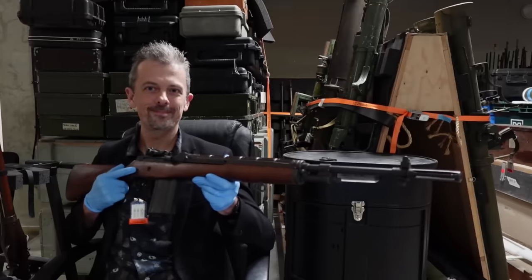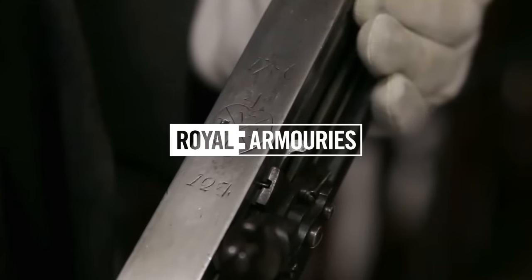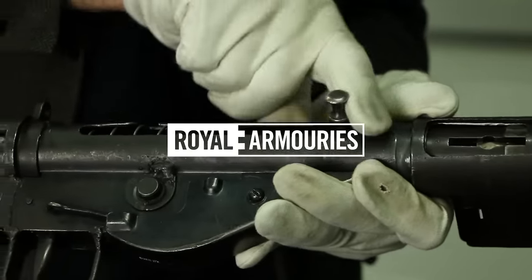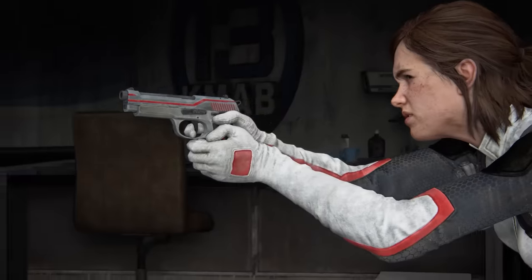This is Jonathan Ferguson, the Keeper of Firearms and Artillery at the Royal Armouries Museum in the UK, which houses a collection of thousands of iconic weapons from throughout history. On today's episode, he's taking another look at the weapons from The Last of Us Part 2 with its most recent remaster.